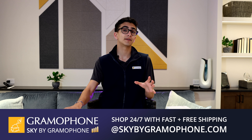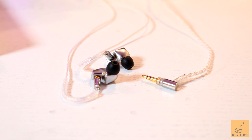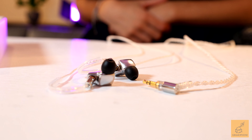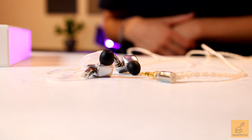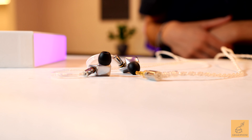For more analytical listening, however, you can pick up an amp and a DAC at skybygramophone.com. I liken these to a sharp knife. While you can use them for bigger tasks like cutting potatoes or an open mix, where they really shine is a pinpoint task, like dicing up herbs or a tight instrumental mix.